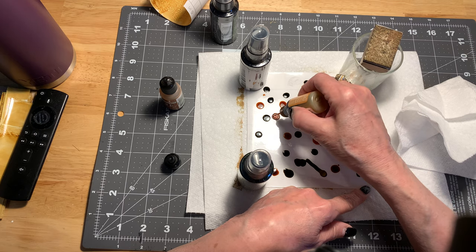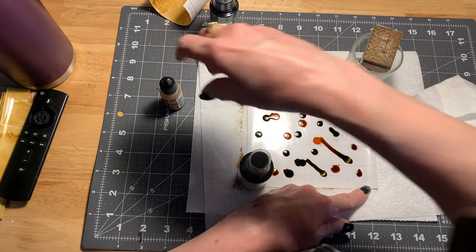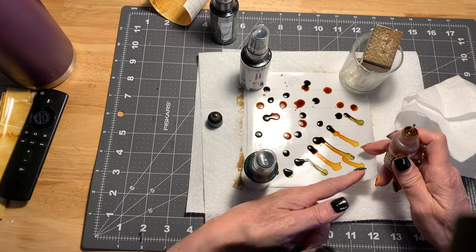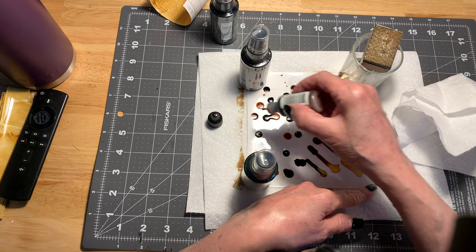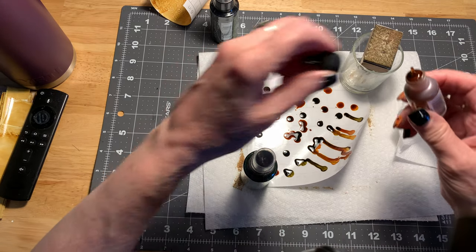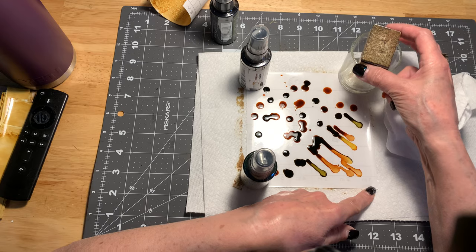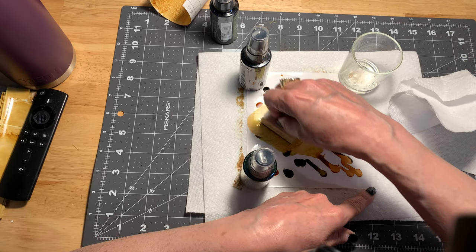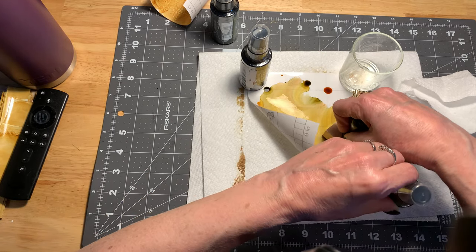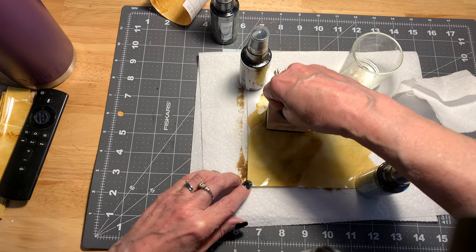This is all you have to do. I don't want to get alcohol ink on my wood desk. We'll take a little bit of the ginger and put that on. And grab our dauber and start smearing. See how it runs all over the place? This one's got a little bit more of the green in it. Let's get that over there and see how that goes.